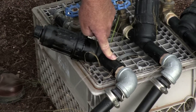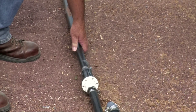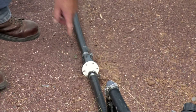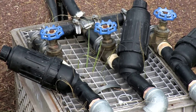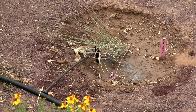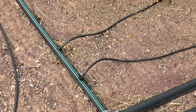This pressure reducer reduces the pressure down to 20 PSI. The pressure coming in here is about 70 or 80. This drops it down to 40, and then these pressure regulators drop it down to 20 before it goes out the drip lines. The emitters work well anywhere between 10 and 20 PSI. When you get pressures higher than that, you have a tendency to blow your drip system apart or blow the emitters out.